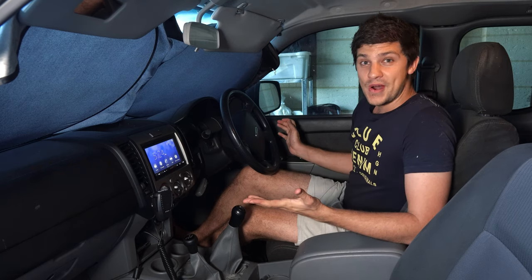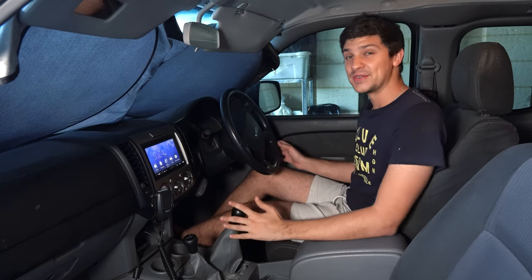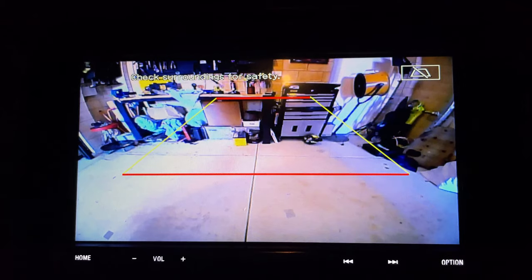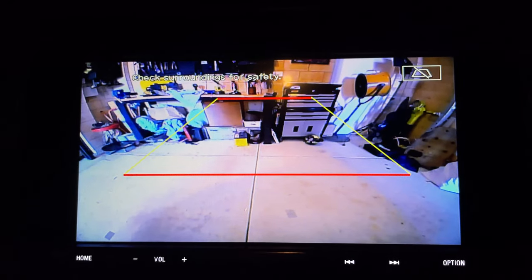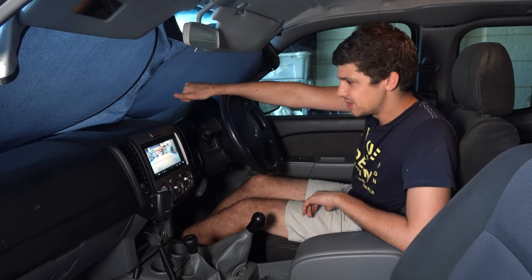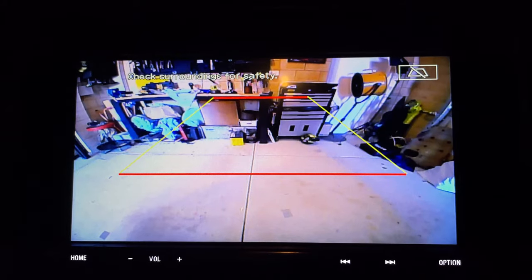If I've done my wiring correctly — fingers crossed — if I now turn the keys on and select reverse, my camera feed should be displayed. And sure enough, there it is! New reversing camera. That looks really good actually — I'm very pleased with that quality. The resolution of the camera seems to be a fair bit better than my previous one, and that field of view is so nice and wide too, which is just fantastic.